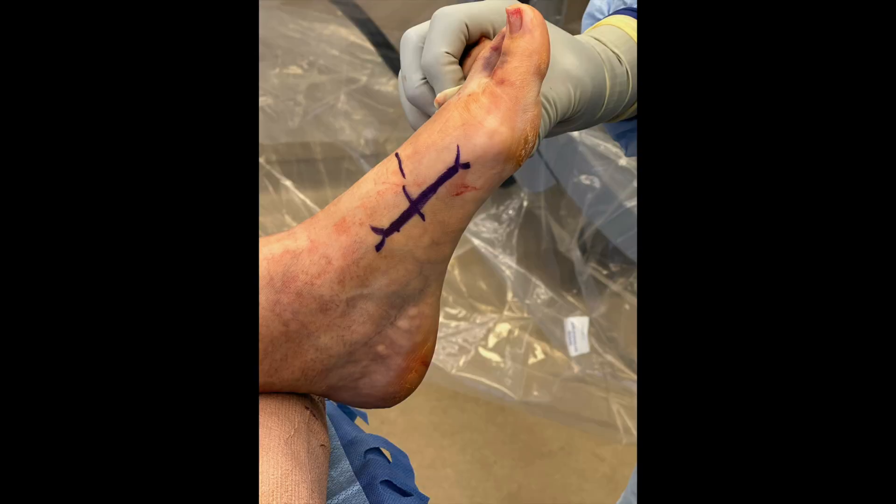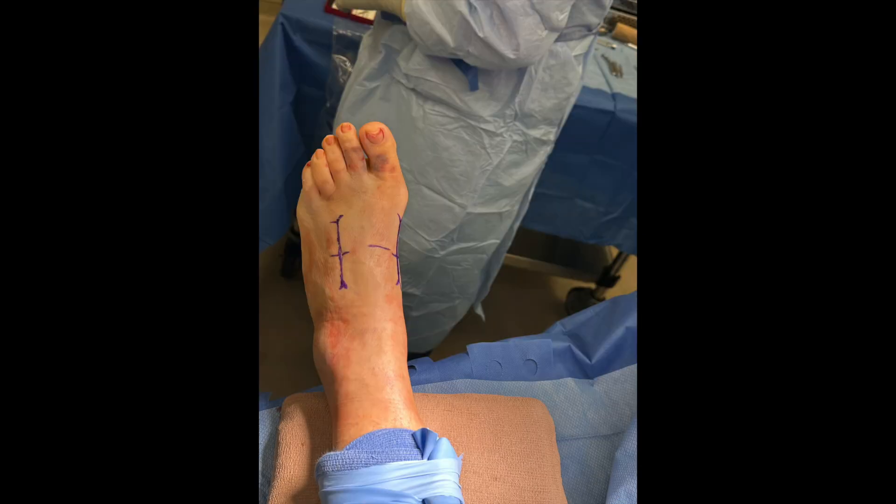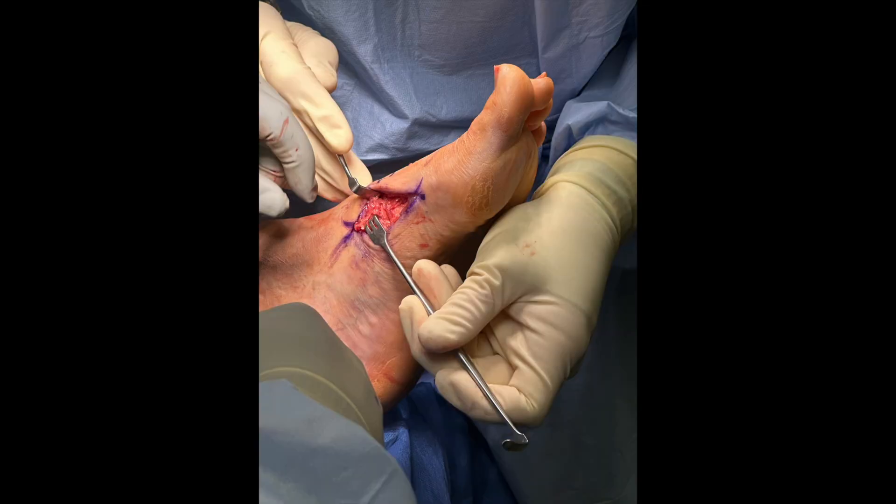Incisions were then planned using fluoroscopy: one over the dorsal medial first TMT joint and one over the interval between the second and third TMT joints, while allowing for a generous skin bridge. Standard approach to the TMT joint was then performed and retractors are placed.